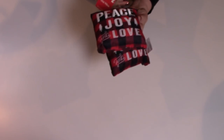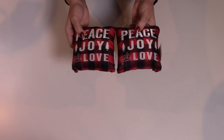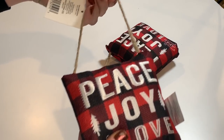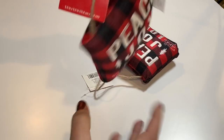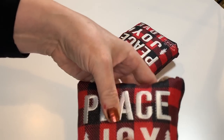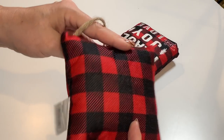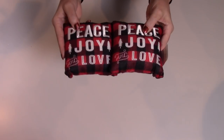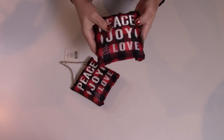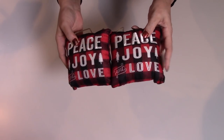Let's talk ornaments. Look at these — they're little ornament pillows, and they are so cute. Peace, joy, and love, with the little twine hanger on them. These were $2 each. Really well made with the black and red buffalo check. These are adorable — I grabbed two. They're so cute, they're huge. I might use them in projects, I might use them on a tree. I'm not sure yet, but I love them.